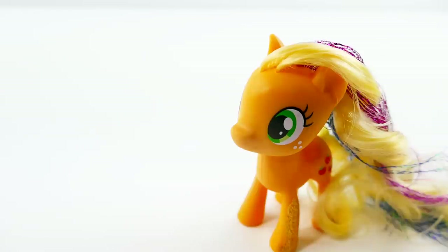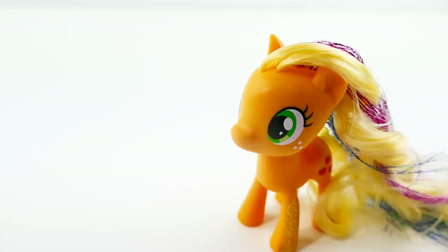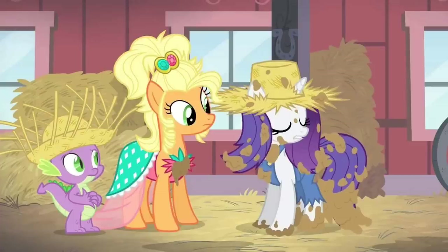Hi everyone, welcome to Evie's Toy House. Today we are making a brand new custom split pony using Applejack. I've already made split ponies of the rest of the main six including Twilight Sparkle, Rainbow Dash, Fluttershy, Rarity, and Pinkie Pie. With Applejack, we're going to make her into half Applejewel and half Applejack.